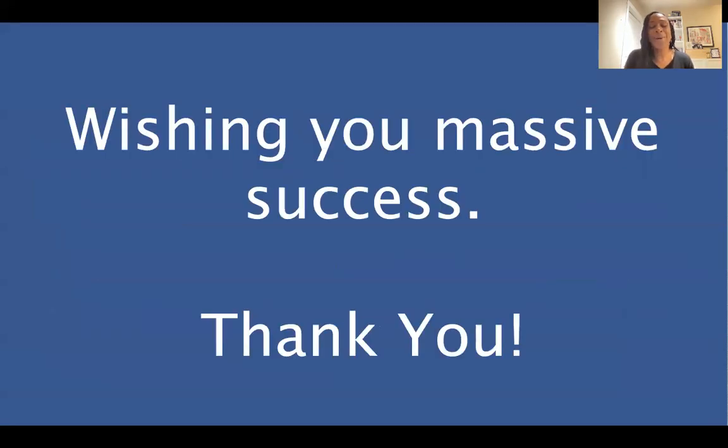We're excited for you. We want to congratulate you again for getting started with this incredible company and this amazing movement. We're wishing you massive success, and if there's anything that we can do to help, we're only ever a quick message away, a quick phone call away, a quick card away. Wishing you continued success.